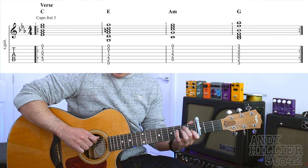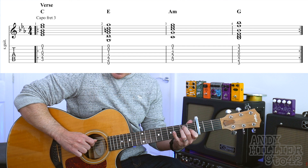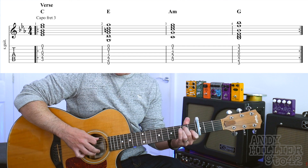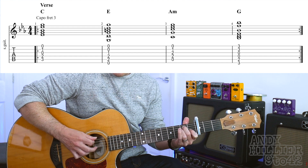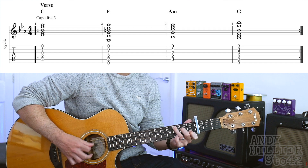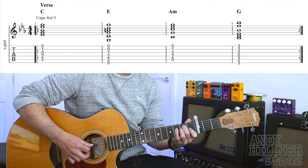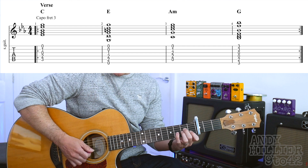And then on an E chord, you play the E string, then the bottom four strings down-up, and then play the A string, then go down-up. And you do that twice. With A minor, you play the A string and then the D string.